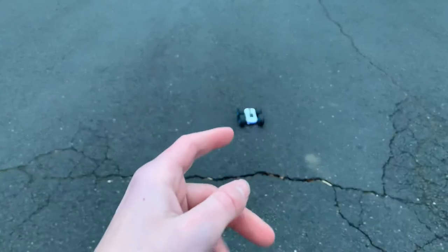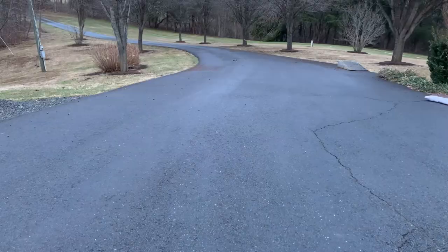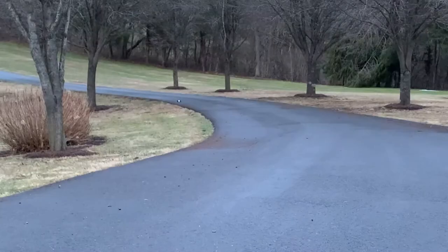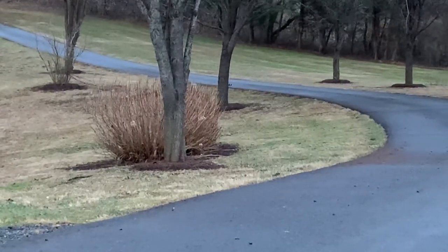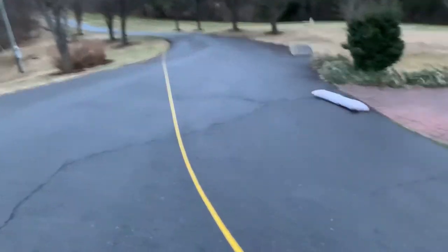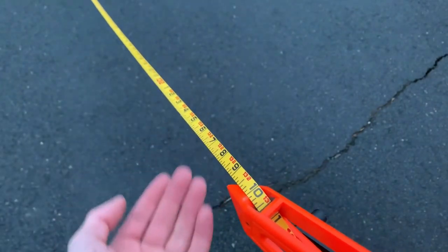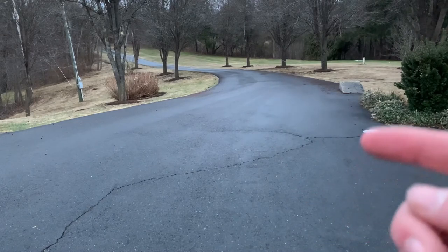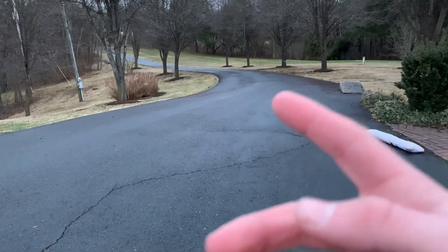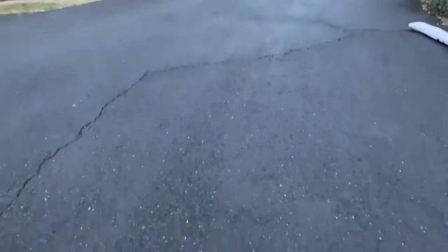Now we're going to see how far this car can go from the controller on this driveway. The car lost signal all the way by that tree back there — let's go ahead and measure it. This car went 132 feet, which is pretty far, meaning you can drive this in big places without worrying about disconnecting. The only downside is there's a little bit of delay when it's really far away like that.